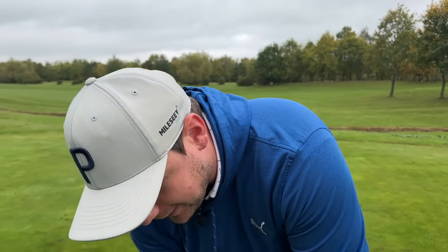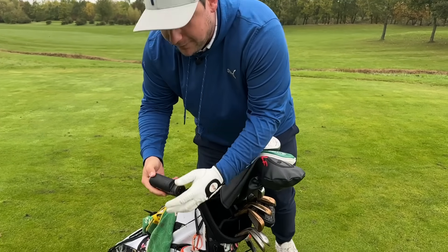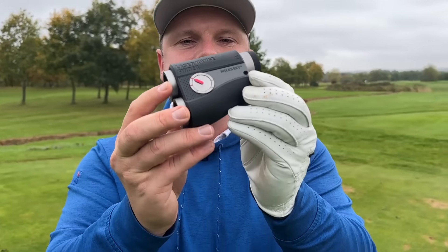So many golfers waste a ton of money and I want you to stop. In today's video we're going to talk about how to utilize a rangefinder and how to make sure you get the best value for your money. I've got the brand new Malsy PF-S2 rangefinder. It features a ton of different technologies which we'll talk through, but I don't think it matters what rangefinder you buy if you don't do these things correctly.